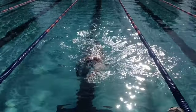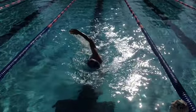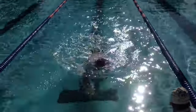Still less splashy, quieter in the water. That's a nice improvement.